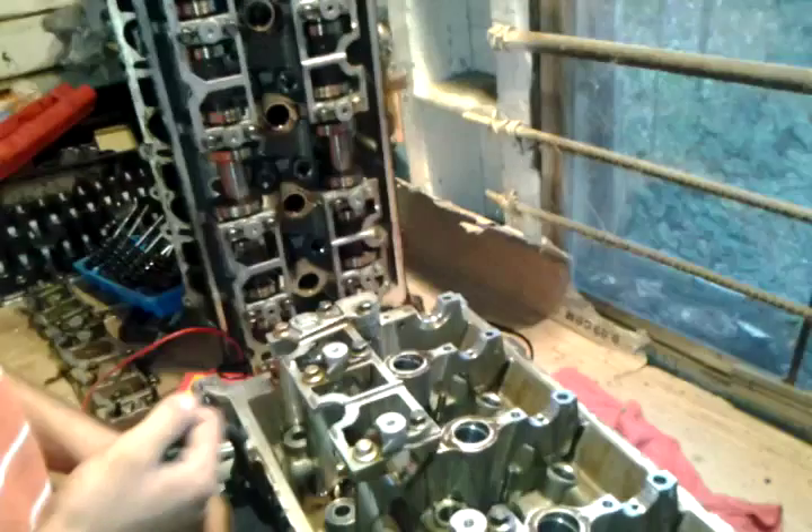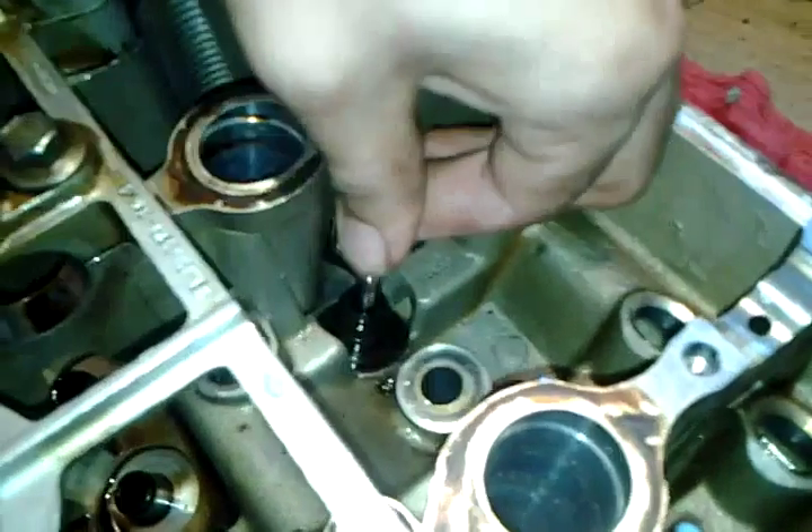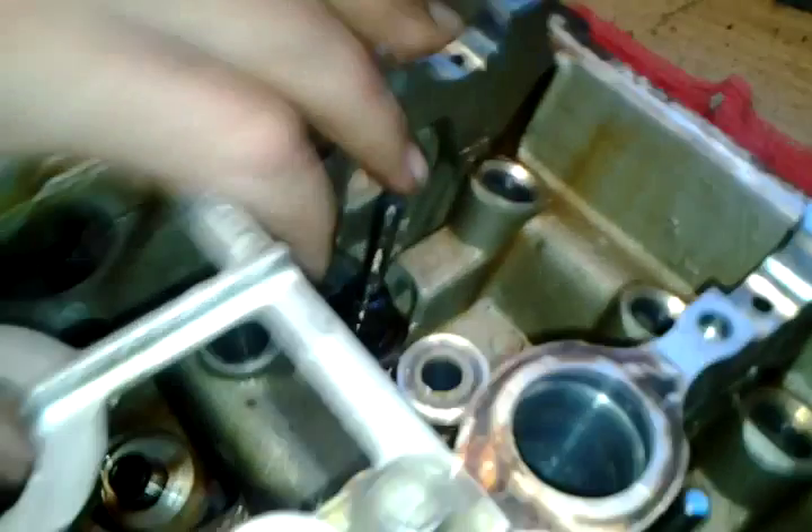That's on there tight. And you can see the valve moves freely now. So what we'll do is flip it upside down and pop the valve right out. There you go.